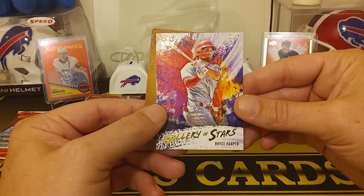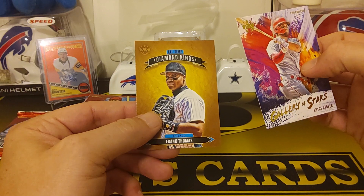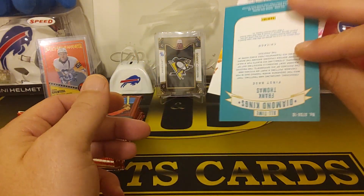And then we got Gallery of Stars — Bryce Harper. And that's cool. All-time Diamond Kings — Frank Thomas. Those are pretty cool.